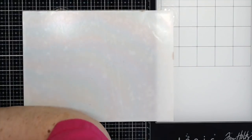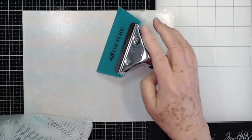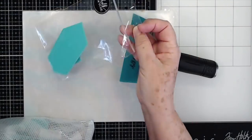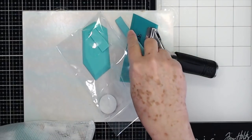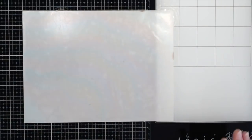I also got some squeegees and different applicator tools — these are the items you use to put the ink and things down. This larger one you can use for the large transfers, these medium ones for smaller transfers, and then this little one for intricate places. I got some of these for the workshop.